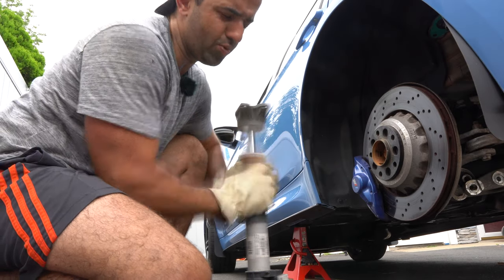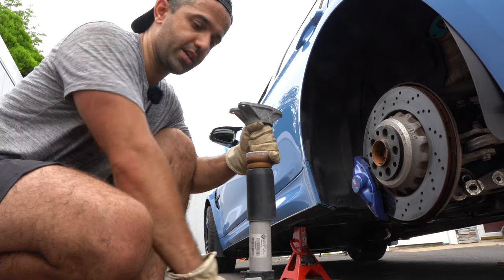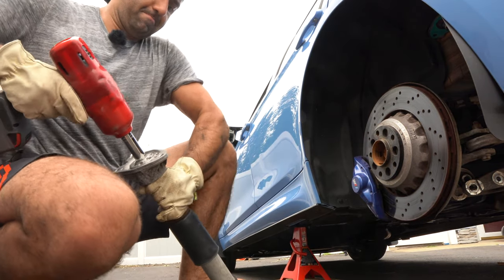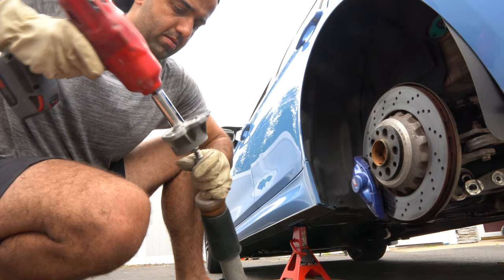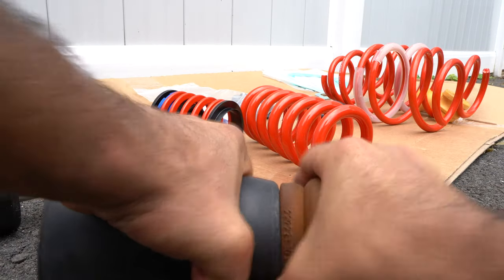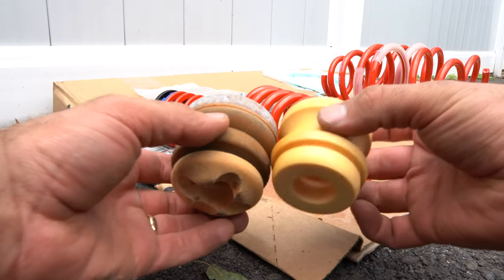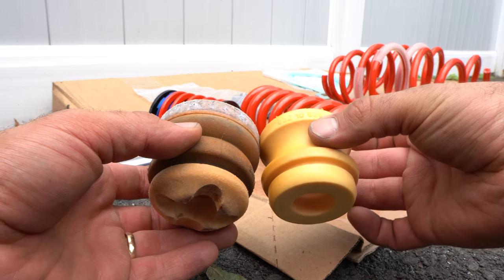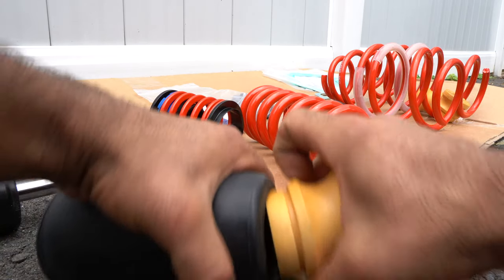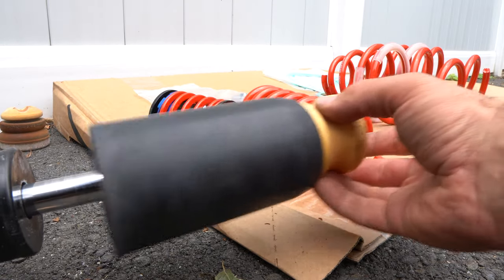Next we're going to grab the strut and pull the bump stop down just a little bit so you can hold the shaft easily. Then use an 18 millimeter socket to undo the strut bolt. The reason we remove the strut is to remove this bump stop from the collar — we're not going to reuse this, instead we're going to use the one that comes with the kit. The difference is it's just a bit shorter so your shock can travel slightly longer.